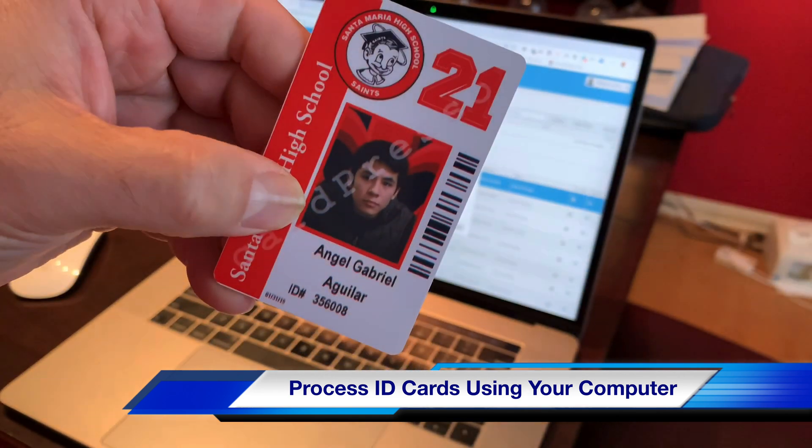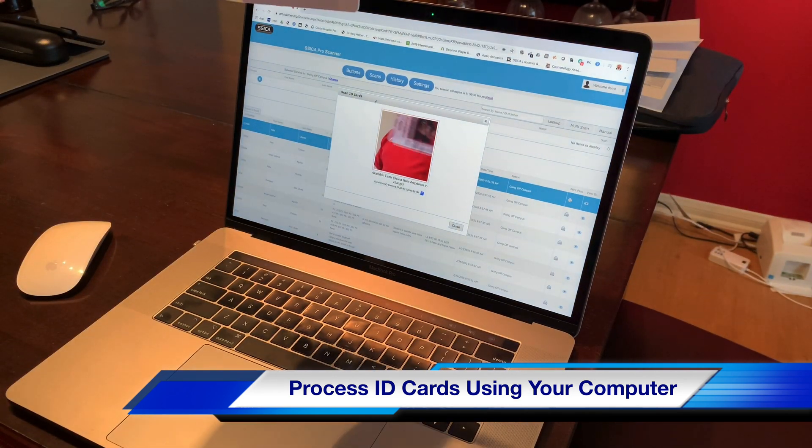If the ID card has a barcode like this one, simply just put it in front of the camera, and then Sika will actually process it.